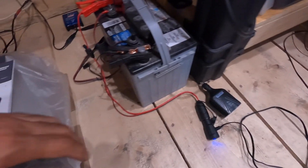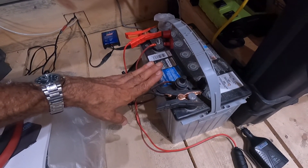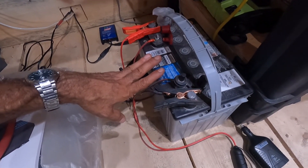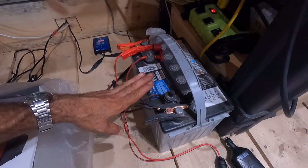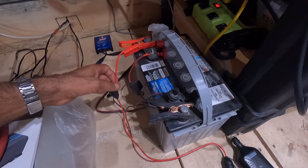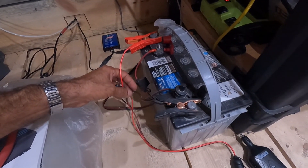Another neat thing about this is that if I have an ATV battery, a motorcycle battery, or a vehicle battery that needs a charge or a boost, you can remove it from the vehicle, bring it inside, connect it to this, and away you go. You're going to have a fully charged battery within a few hours, as long as there is some daylight outside.